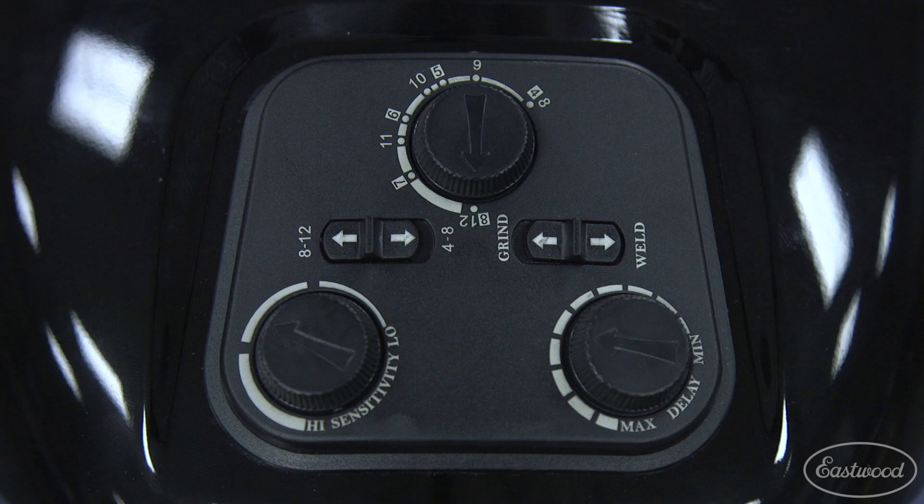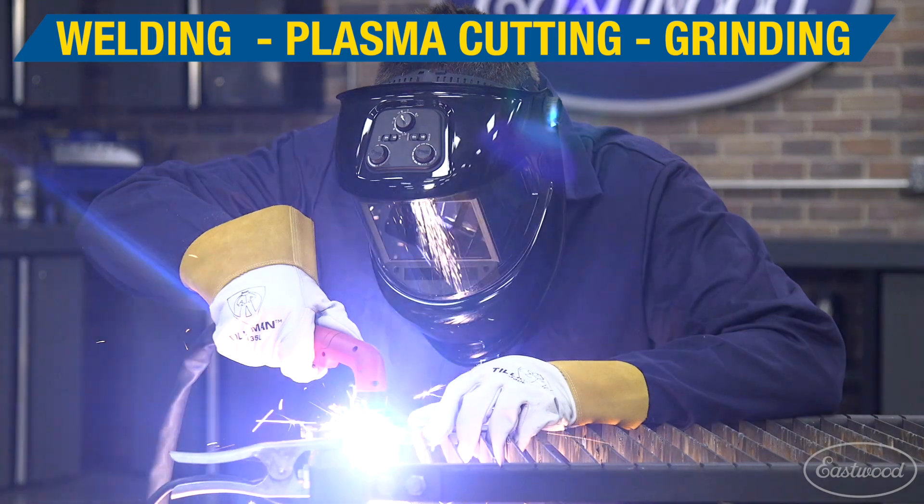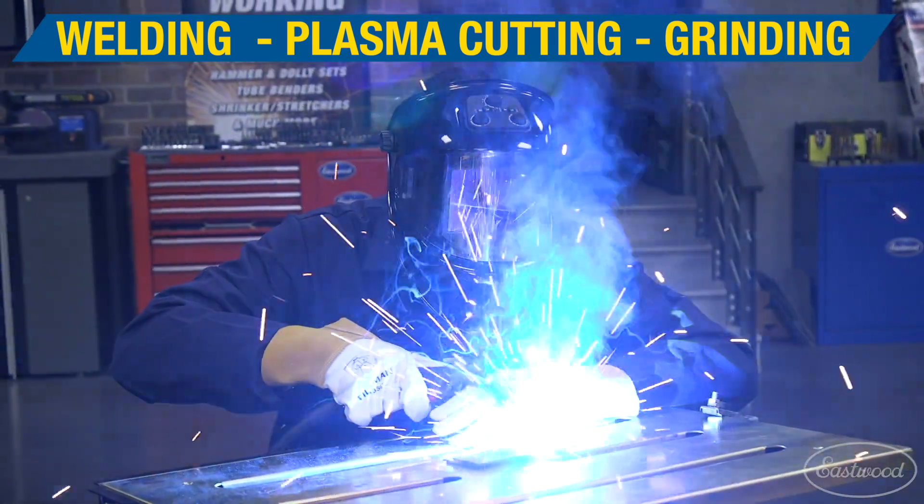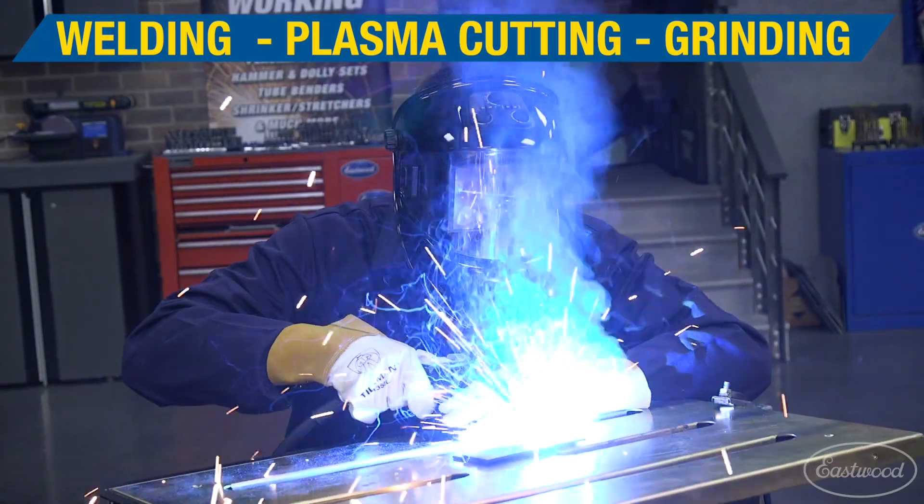This helmet is going to be able to darken between shade four and all the way up to shade 12. So if you're doing plasma cutting, turn it down — it'll still darken and keep you protected. If you're doing high amperage welding, kick it up to 12, and it's going to darken exactly where you want.